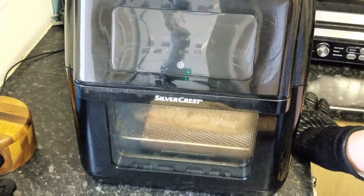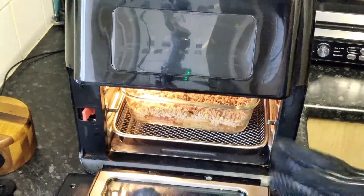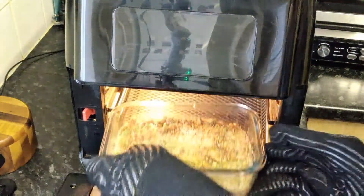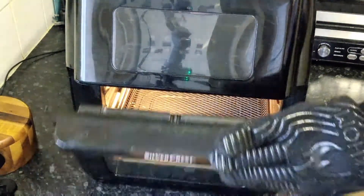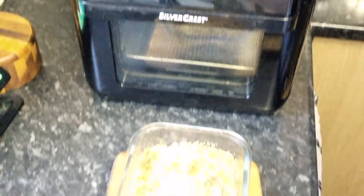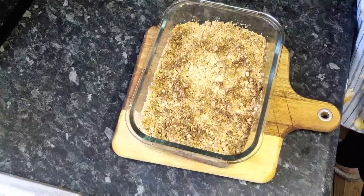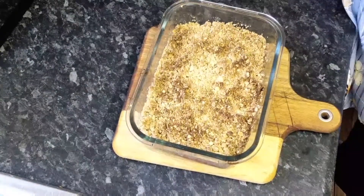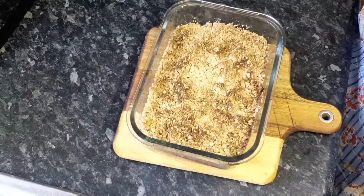There we go — beep — we're done! I'm going to bring this up and show you just how gorgeous this looks. There we have our rhubarb and ginger oaty crumble, and the next time you see this I'll be tucking in.